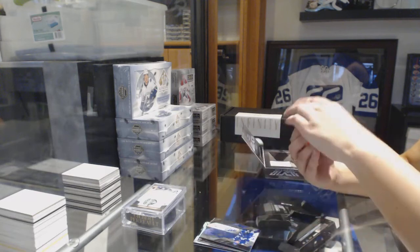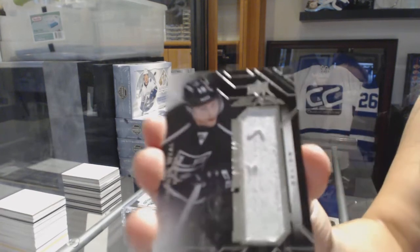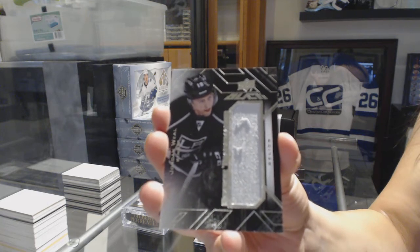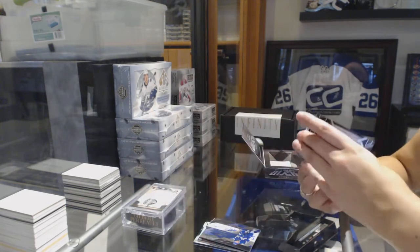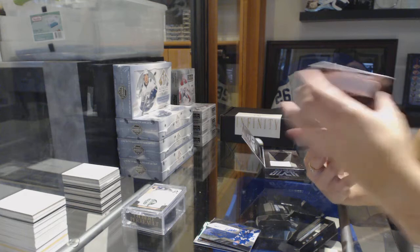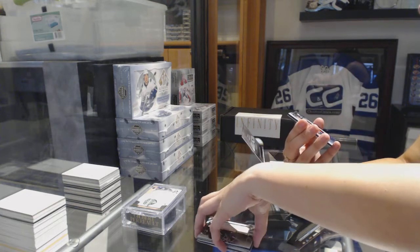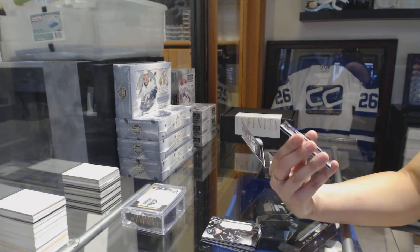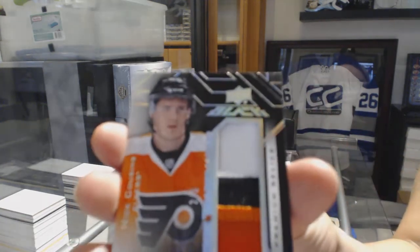A rookie trademarks jersey of Jordan Wheel. Oh, and we've got a three-color rookie trademarks patch number to five, Nick Cousins.